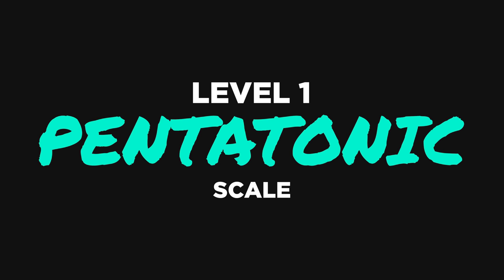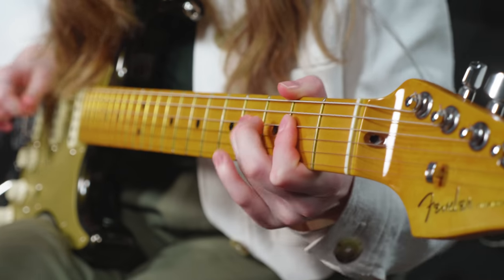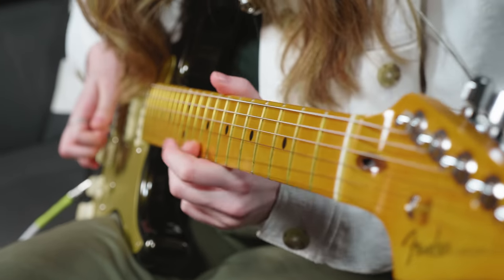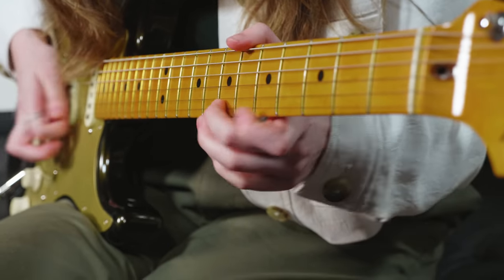Level one of soloing on the electric guitar comes down to the pentatonic scale. In this lesson, we're centering things around a 12-bar blues in the key of A. Blues is a really special type of music in that it sits between major and minor sounds — it kind of breaks the rules in that way. So it gives you the opportunity to play both major and minor pentatonic sounds.